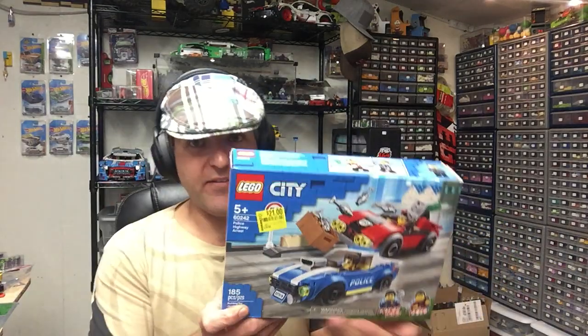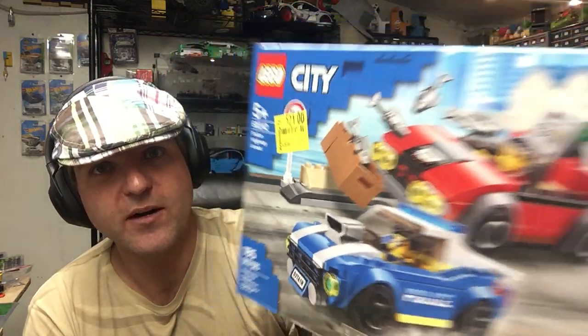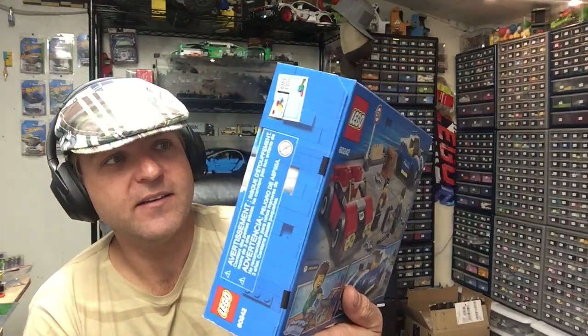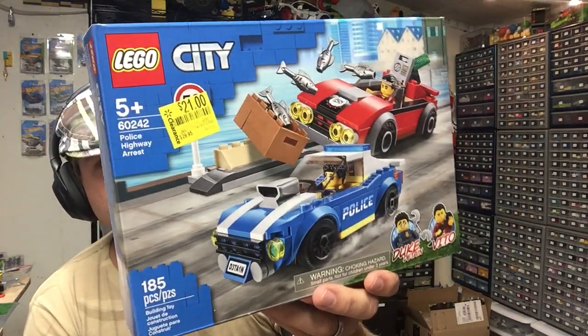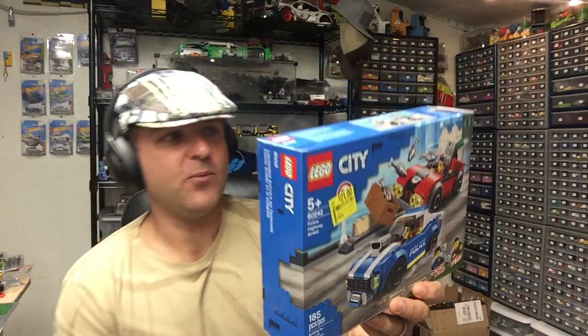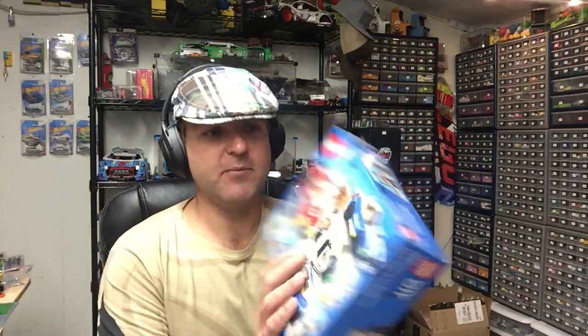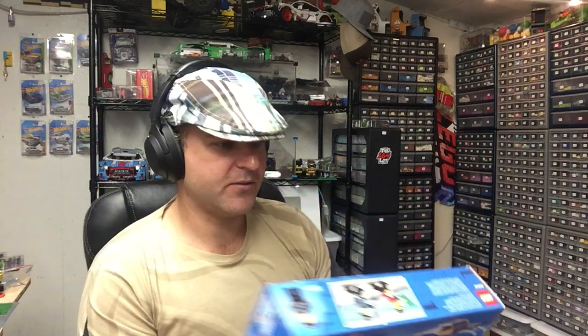This one was $7 too. It still said $21, but when I went and scanned it, it was $7. There was only one of these — this is what I'm talking about, scraps. It's going to be kind of a pain to part out, but you know what, it'll give me more pieces in the Brickling store.